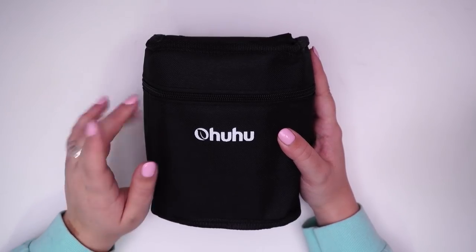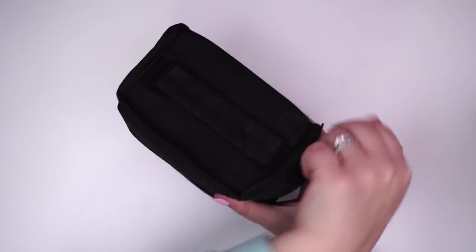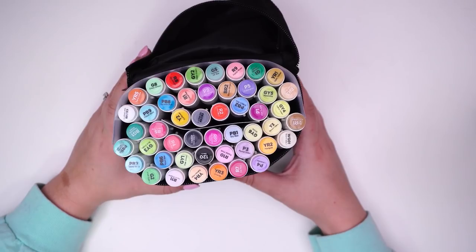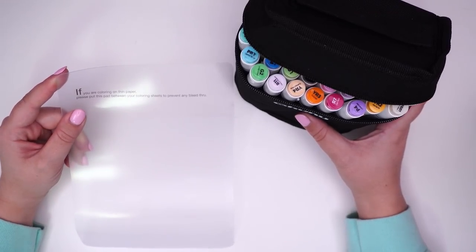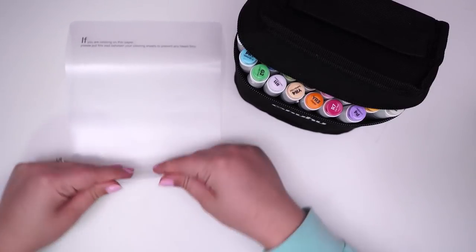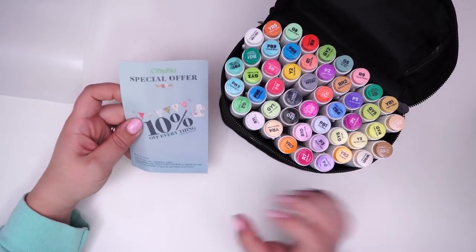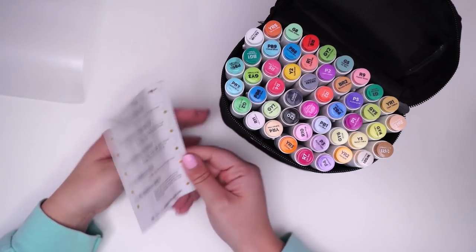So the markers come in this little canvas case and it has a little handle. It zips open at the top. If you are coloring on thin paper, please put this pad between your coloring sheets to prevent any bleed-through. I usually just use a scrap piece of paper. Looks like we also have a little card here — special offer: 10% off everything by Ohuhu, and there's some support FAQ stuff on the back.